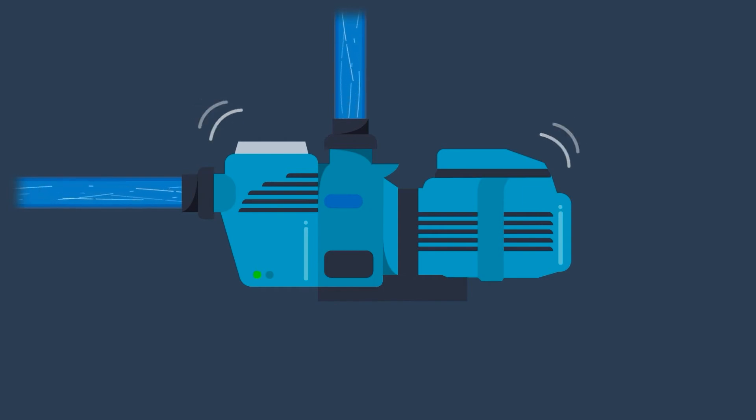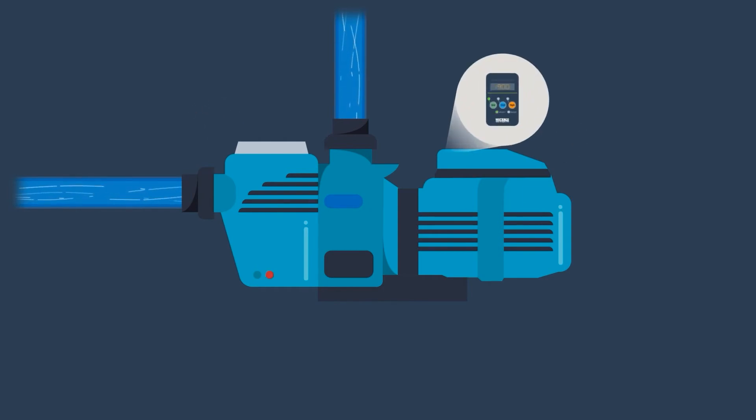Its clever system protects the pump by shutting it down when there is no water flow. Or, if a variable speed pump is installed, ElectroClaw can increase its speed to provide sufficient water flow.